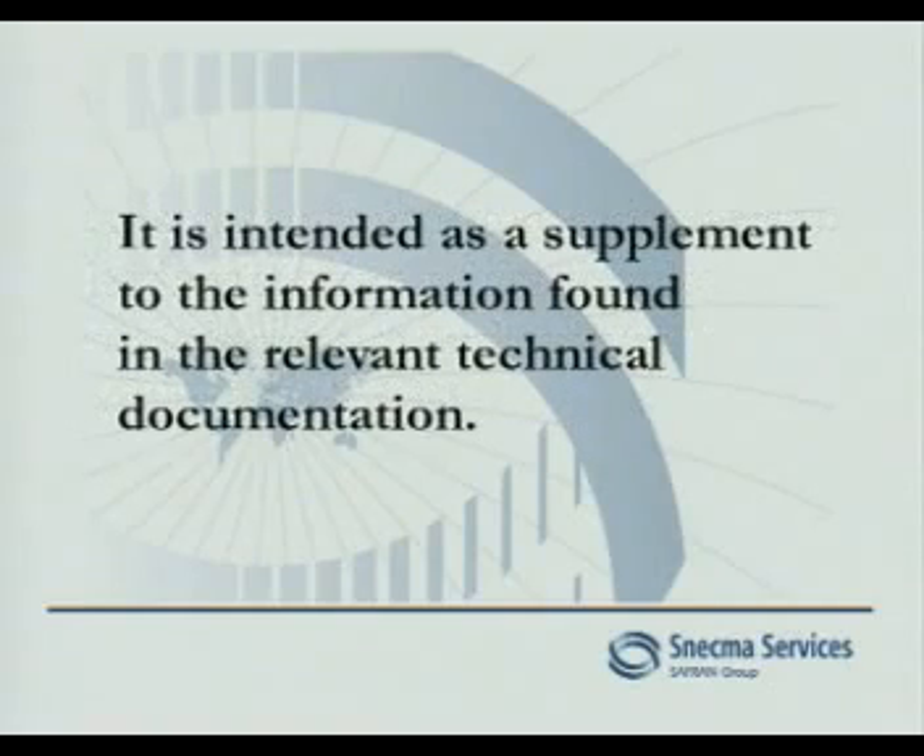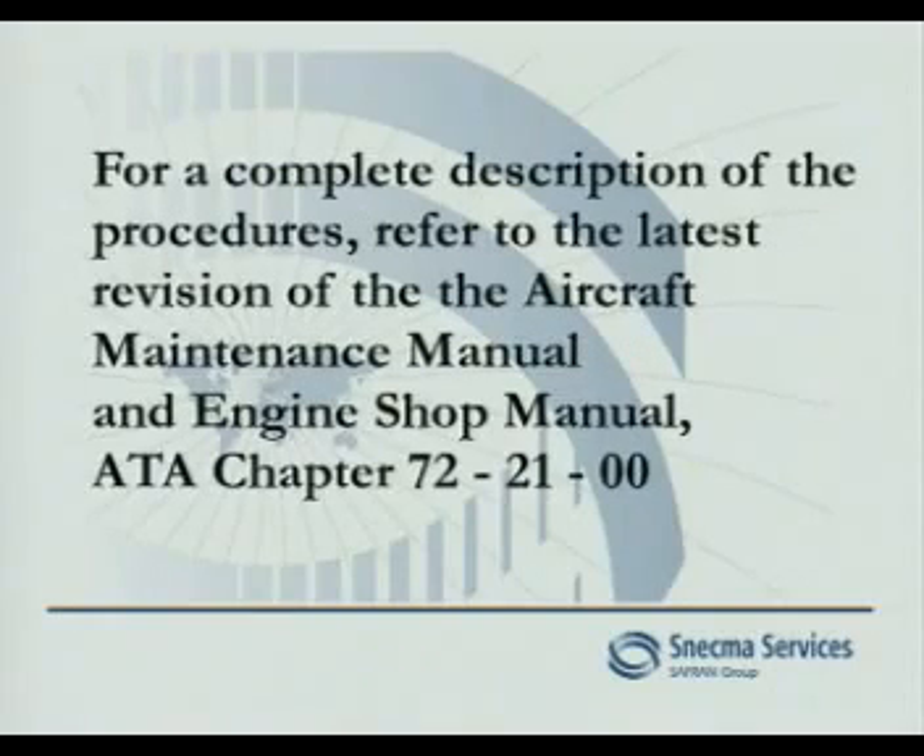It is intended as a supplement to the information found in the relevant technical documentation. For a complete description of the procedures, refer to the latest revision of the Aircraft Maintenance Manual and Engine Shop Manual, ATA Chapter 72-21-00.